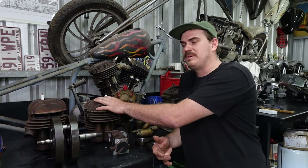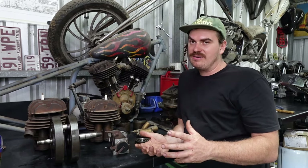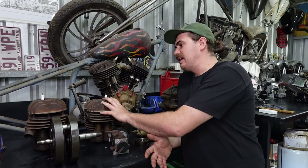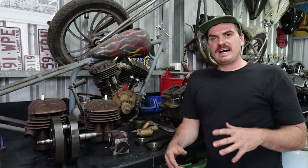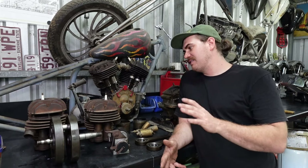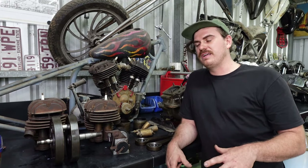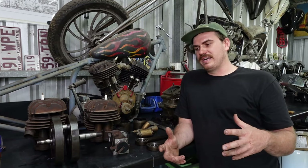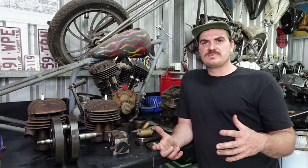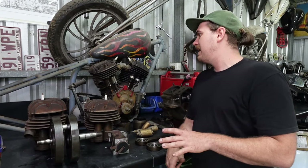I can just gear the thing right up. This is going to be a chugging engine — a lot of torque, not a lot of horsepower — but as long as it can do highway speed I don't care. I want to couple this bike with a Harley four-speed jockey shift ratchet-top gearbox, run a 26 or 27 tooth front sprocket, and probably a Harley drum brake on the rear.